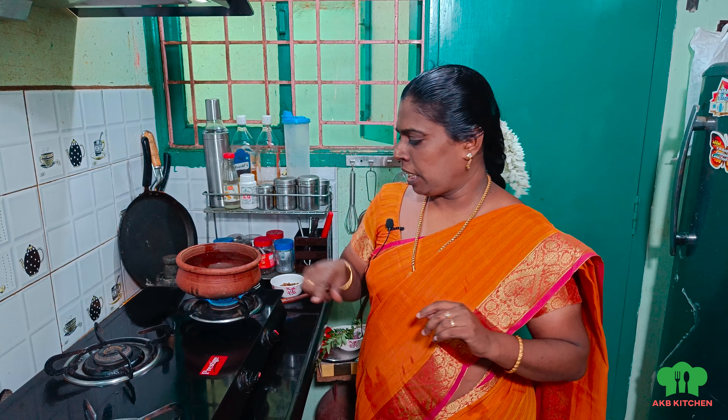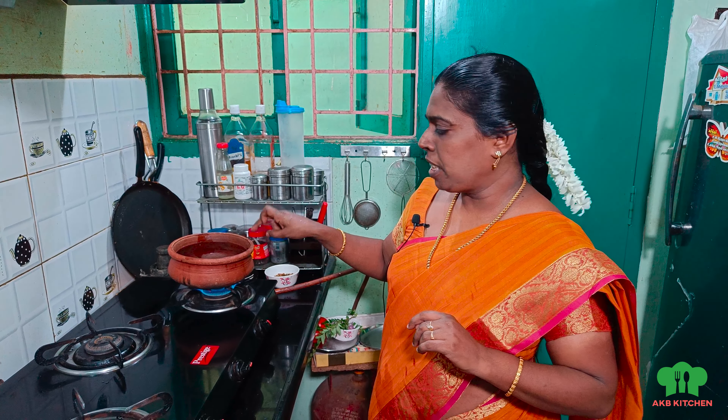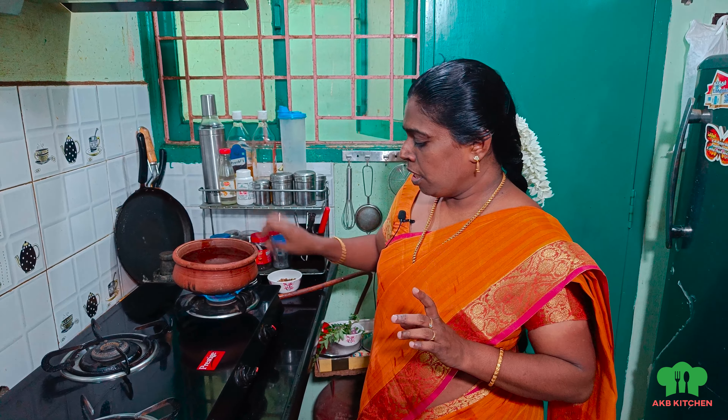Hey friends, welcome to Jacobi Kitchen. We are going to show you a super recipe. So, if you want to subscribe to our channel, subscribe and click the bell icon and click all the options.